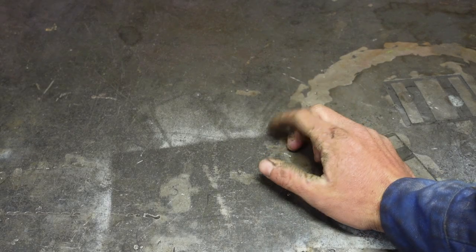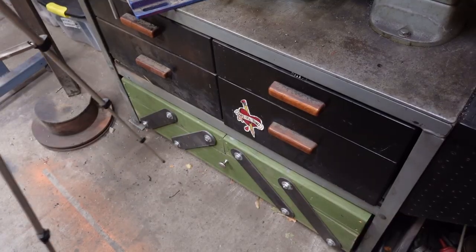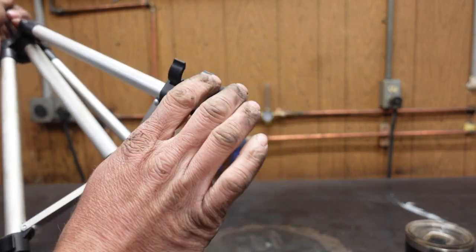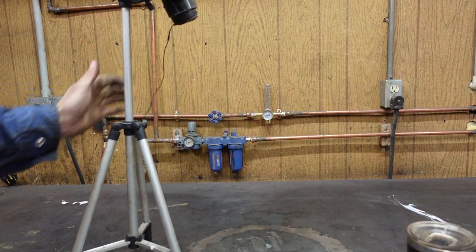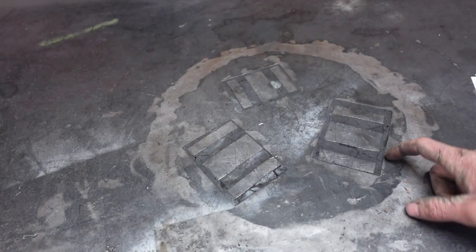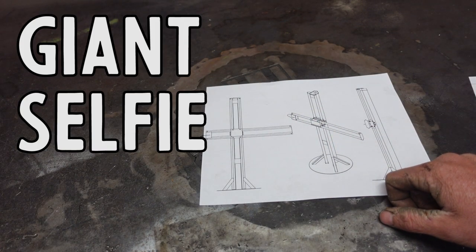Allow me to illustrate a point. Tripods suck. Today we're going to be solving that problem by making a giant selfie stick.